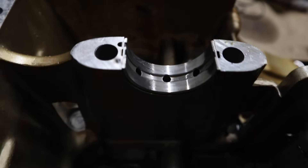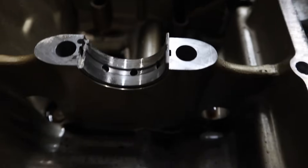So the crankshaft bearings are a little bit worn. The two end ones and the center one are the worst, so I'll get some new ones of those as well.